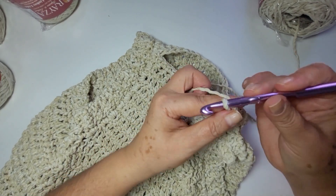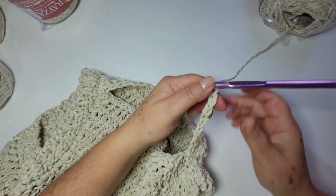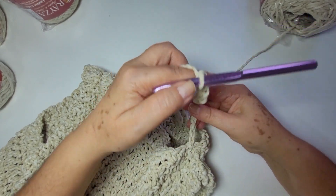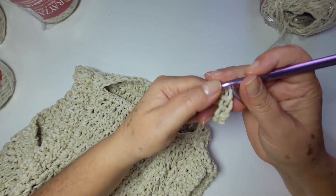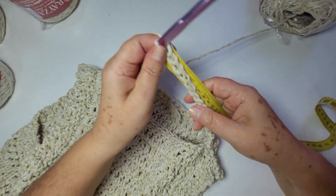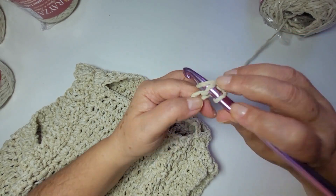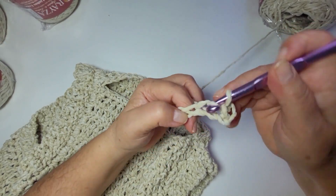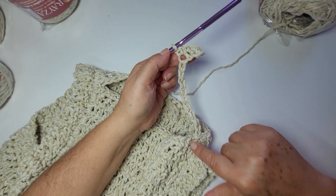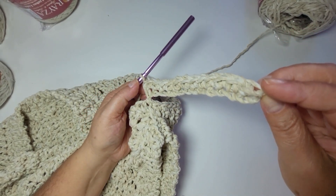Vou trabalhar aqui — eu já te falo: um, dois, três, quatro, cinco, seis, sete, oito, nove, dez, onze e doze. Deixa eu só simular aqui — treze, quatorze correntes. Em centímetros dá dezoito centímetros. Então eu venho aqui na minha corrente seguinte, um ponto baixo. O padrão aqui não vai mudar, é o mesmo. Volto com você aqui na ponta. Eu fico um total de treze pontos baixos, porque eu usei um aqui na ponta. Prendo com o baixíssimo aqui na frente.